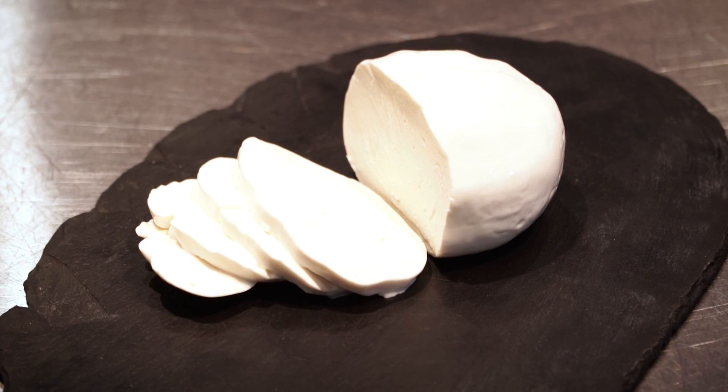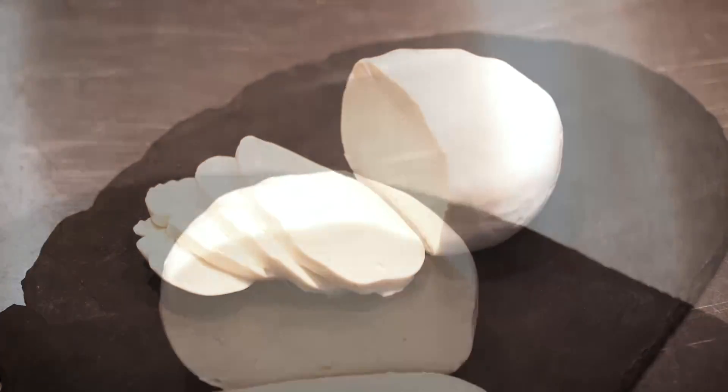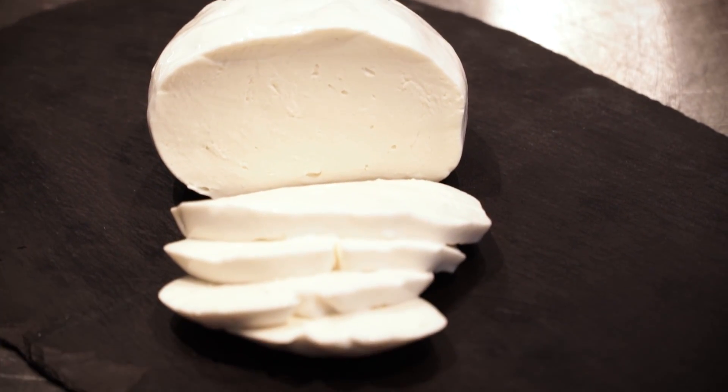Here's our finished fresh mozzarella cheese. Thank you for joining us today for the eight steps of cheese making.